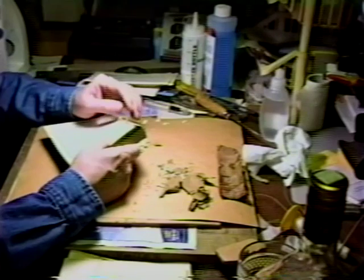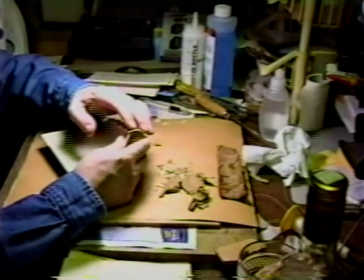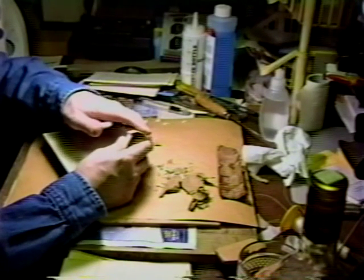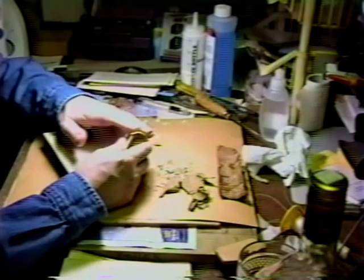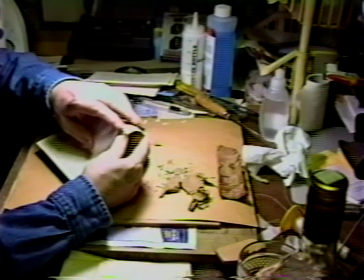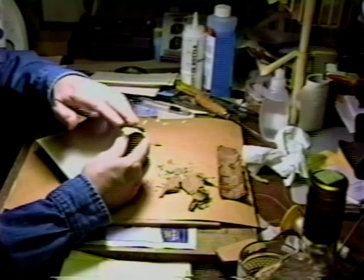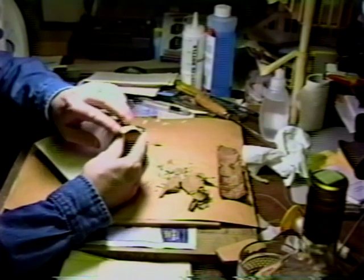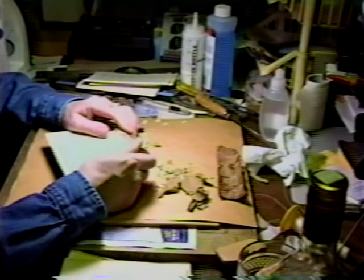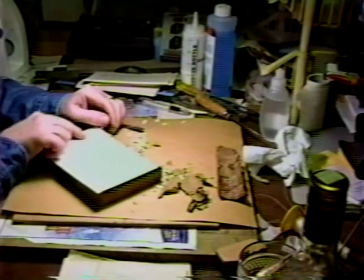The boards then take up the extra thickness created by the shoulder and in the end you have a board which fits perfectly — ideally with the thickness of the swell of the spine. One of the problems of doing that is the next thing you do is coat the newly rounded spine with adhesive. Since there are occasional gaps, depending on how well the book was rounded, these gaps allow for the intrusion of excess adhesive.